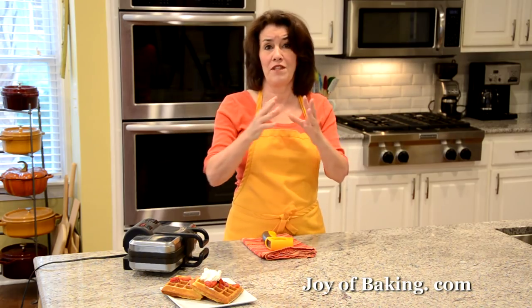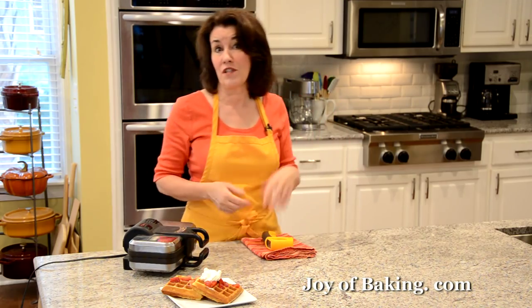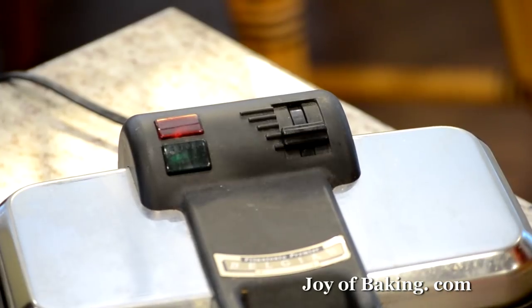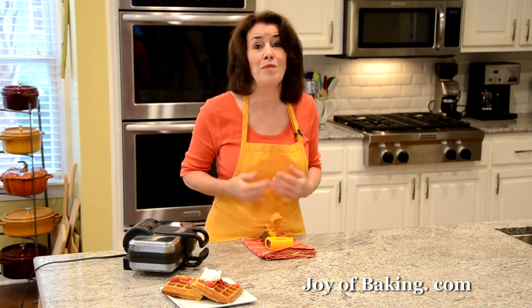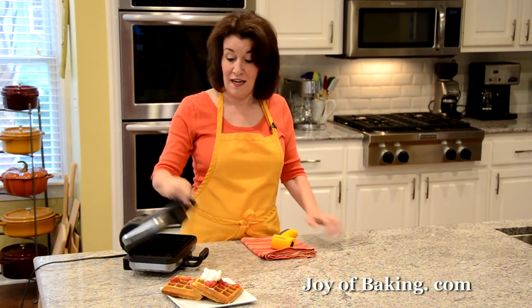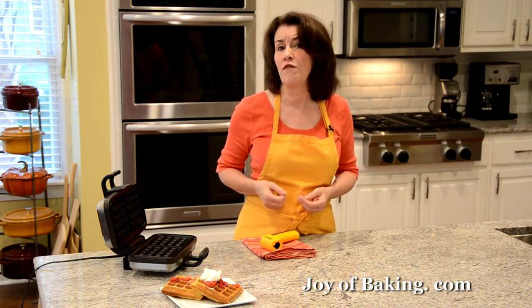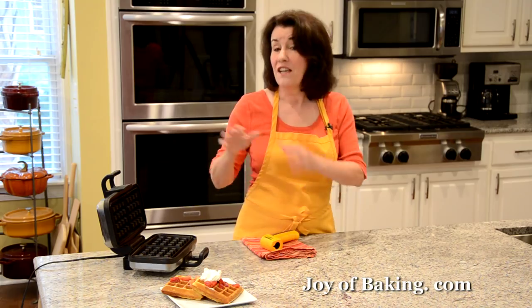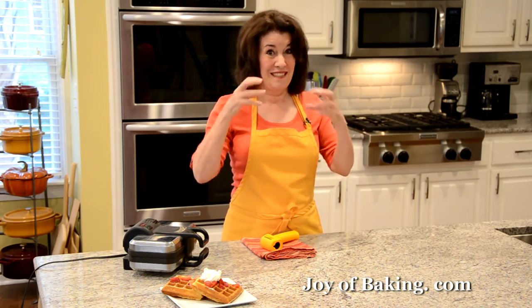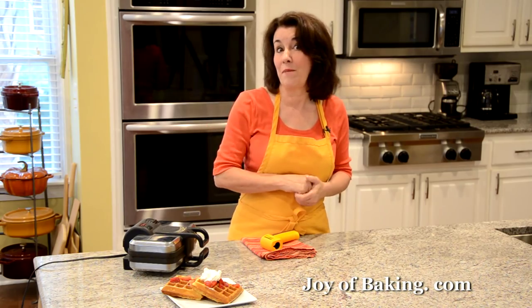Temperature is the big thing when cooking waffles. If your temperature is too high, your waffles will brown too fast and the inside won't be cooked. Conversely, if it's too low, your waffles won't get that nice crisp outside crust. Mine does not have a temperature gauge, so read your manual and you'll probably have to play around with it. I experimented a bit and used an infrared thermometer to find my perfect temperature — it was 375 degrees Fahrenheit, which is 190 degrees Celsius. So you can use that as a gauge. Heat it up nice and hot before putting in your batter.